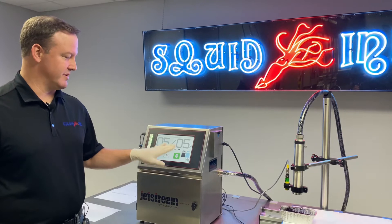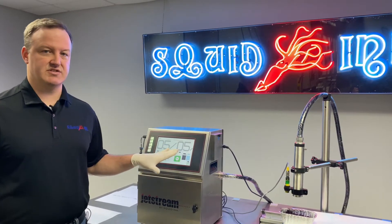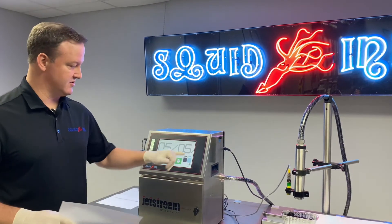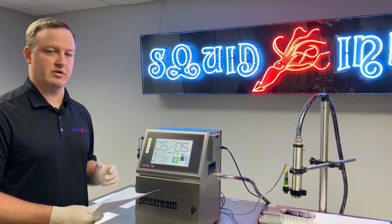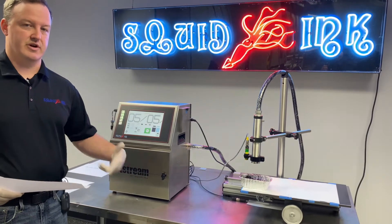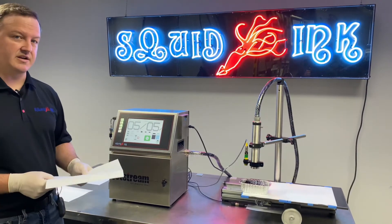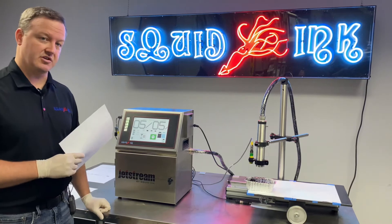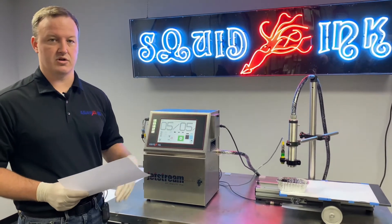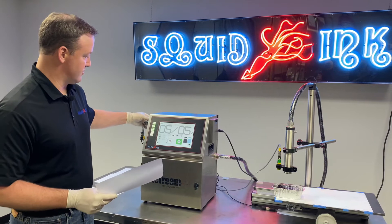Once we've loaded up our Jetstream test message, one thing to be mindful of if you're in the field is that this message is easiest to use when set to auto print — normally from the factory that's how it's going to be set anyway. We're going to continuously print with this message while testing print quality and adjusting our modulation. You're going to want a little waste collector or something to put under the printhead so we can just continuously print. You're going to want some test paper, cardboard, whatever you have available. And lastly, depending on your application, if an encoder is involved, we would just unplug the encoder from the printer so we're not looking for any signal or pulses coming off of it, and we can just continuously auto print. So with our system, we're unplugging the encoder.